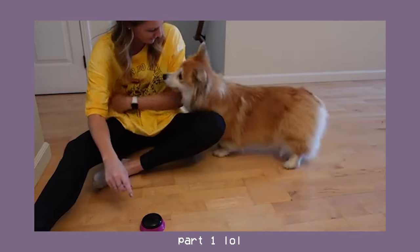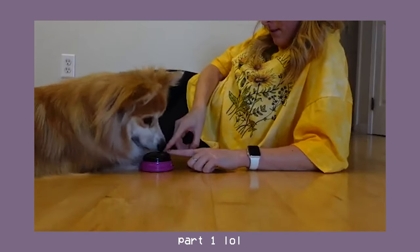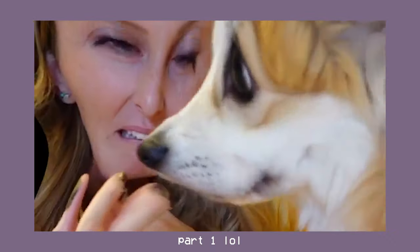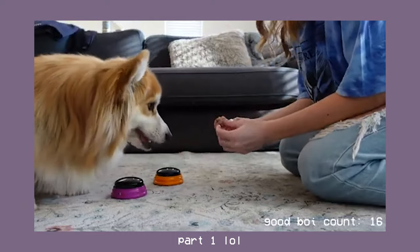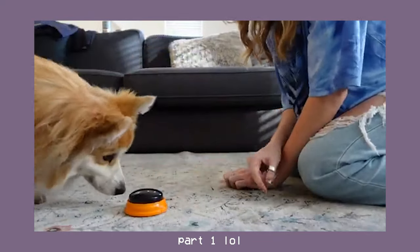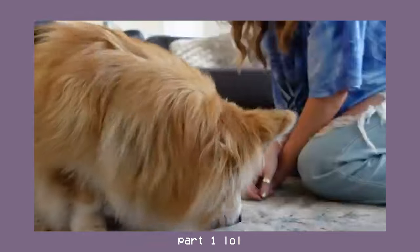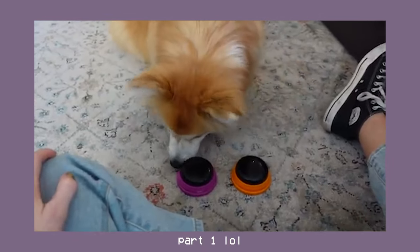It is time to make part two to this button video series. Before starting this video I do want to give a little recap of the last video — if you haven't watched it I'll link it up here. Here's what we did last time: are you scared of it? Good boy, here you go. Good boy, okay, you got it. Good boy, okay.